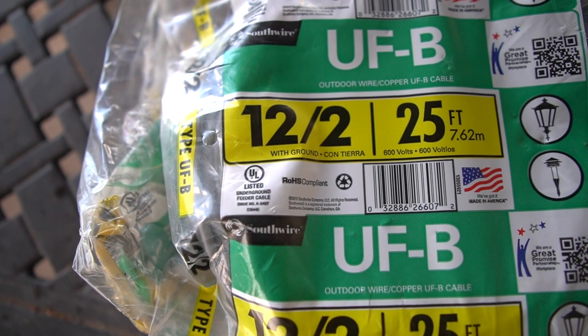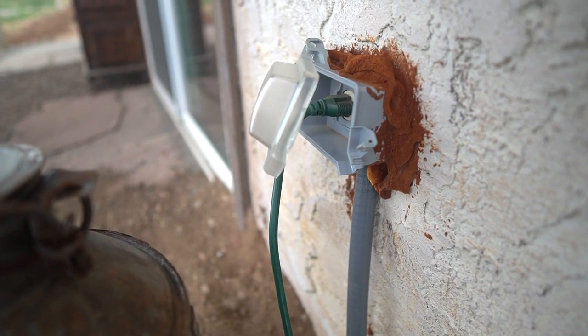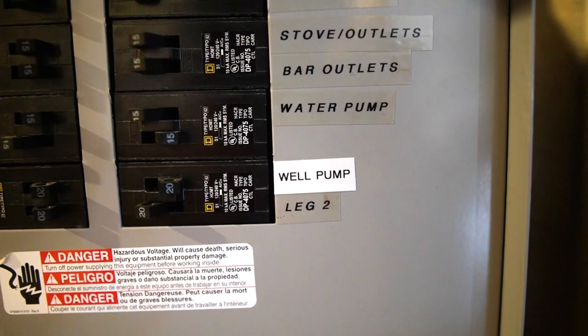We did pretty well on this electrical project. We ran about 100 feet of 12-gauge electrical wire from one of our outlets already coming outside from the front of the house, dug a trench, ran it straight over to the well pump, and put a little power pedestal there that we can plug into and power the pump. So now we no longer have to run the extension cord — it's always plugged in. We got it wired straight to our breaker box inside so we can turn the well pump power on and off really easily. That was a great upgrade.